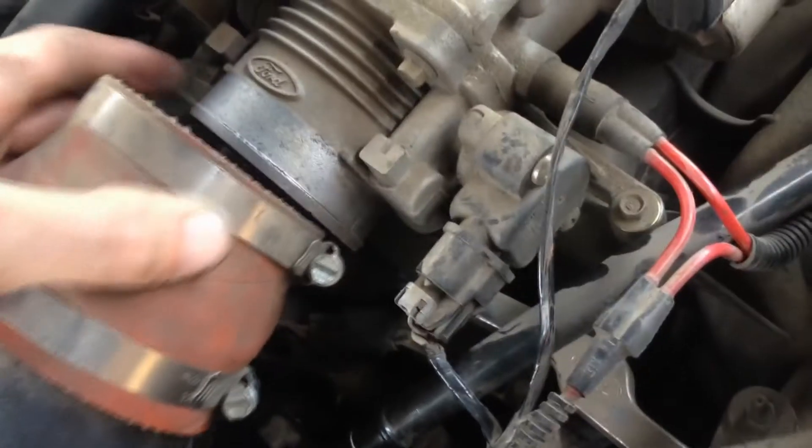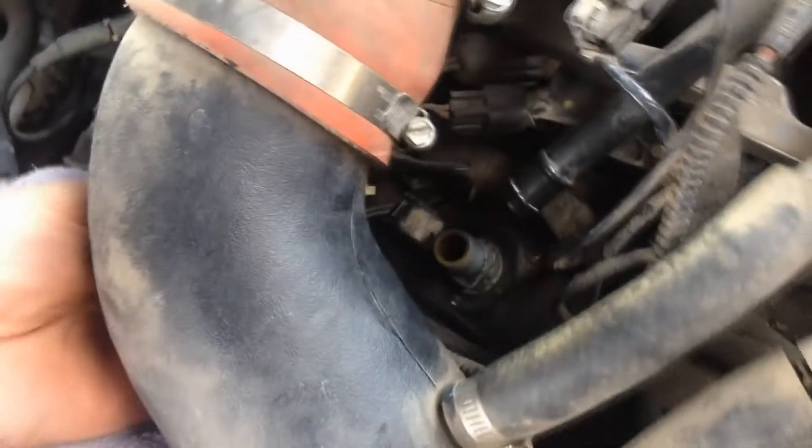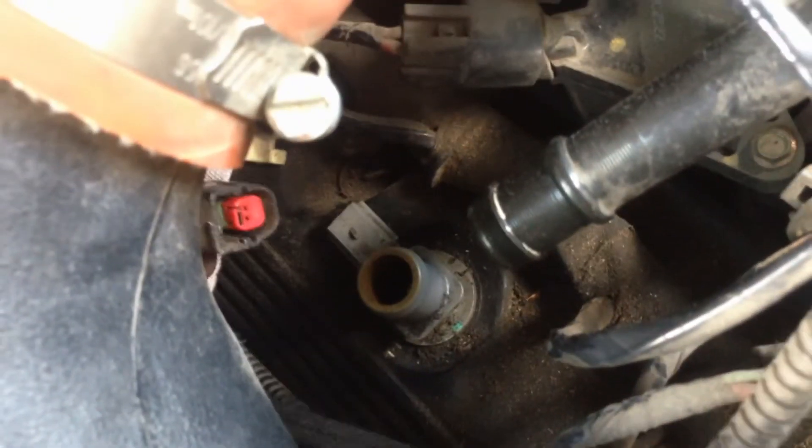My hand was too large to fit in here, so I unscrewed this and lifted it out of the way to snake my hand under there to get the electrical connector off. You see this little toggle at the back — just push that down and it pops right off. Now you can access the PCV valve.